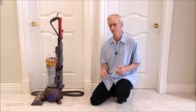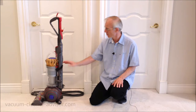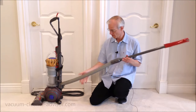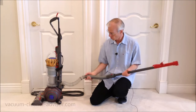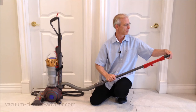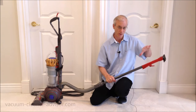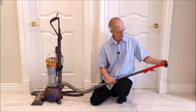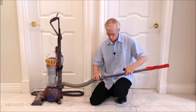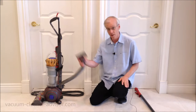So how do you use all those tools? You're either going to put them on the end of the wand or on the end of the hose. The wand and hose are tucked into the back of the vacuum — pull them up. This piece is the wand, and there's an extension hose that can pull out quite a ways. I'll take the stair tool and put it on the end of the wand — it should click into place. It's a secure system, not compression — you just push it on or pull it off. You can also take the tool and put it on the end of the hose by removing the wand with the red button.